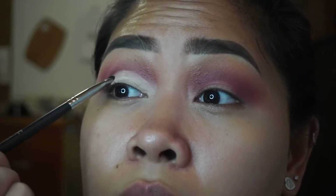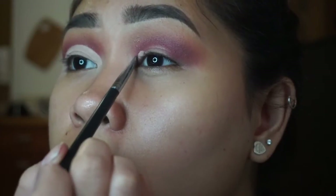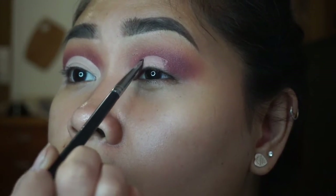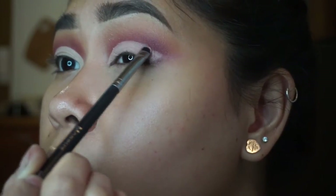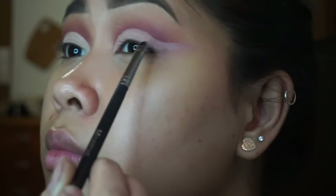Now comes the fun part! I'm going to take the MAC Soft Ochre paint pot with a very thin flat brush and carve out that cut crease. I'm moving very slowly and cutting it all the way through my eyelid. Then on the other side, I'm just making sure that it matches the same cut crease size as the first side — because you don't want it to look wonky, guys. Make sure you go all the way through.